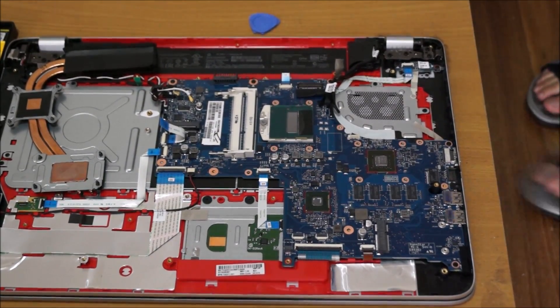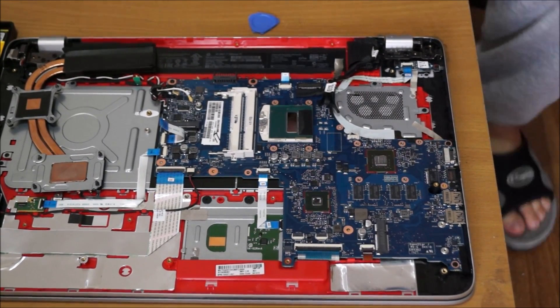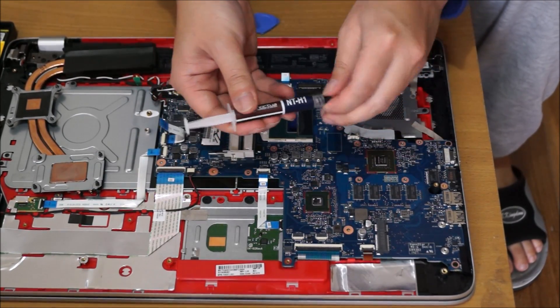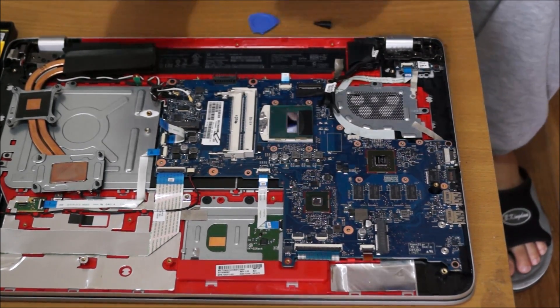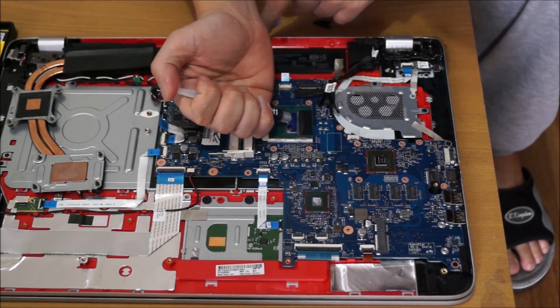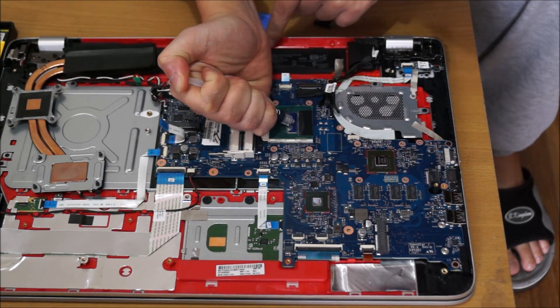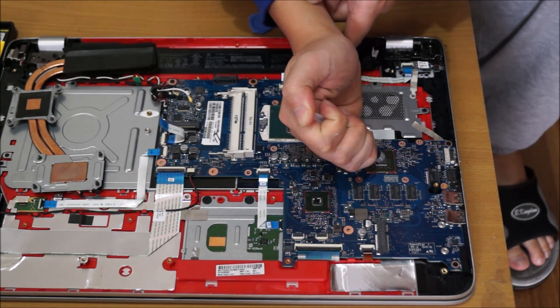I'm getting my thermal paste — don't be cheap on it. I'm using Noctua NT-H1, which costs about $10 Australian and you can probably use it 15 times. For your CPU, put one rice-grain-sized amount in the center and do not spread it out. For your graphics card, put half a rice-grain-sized amount on it.